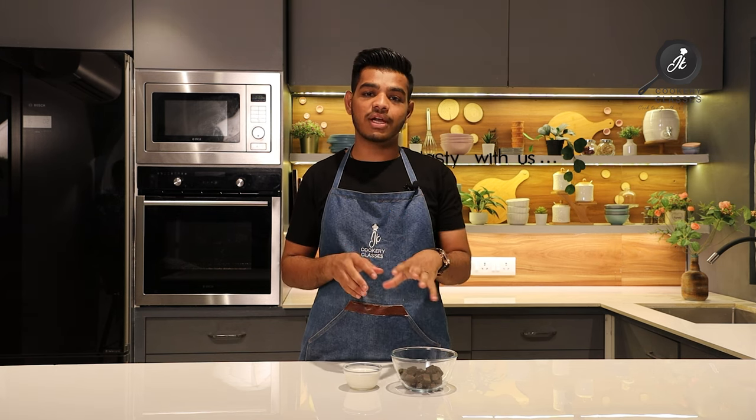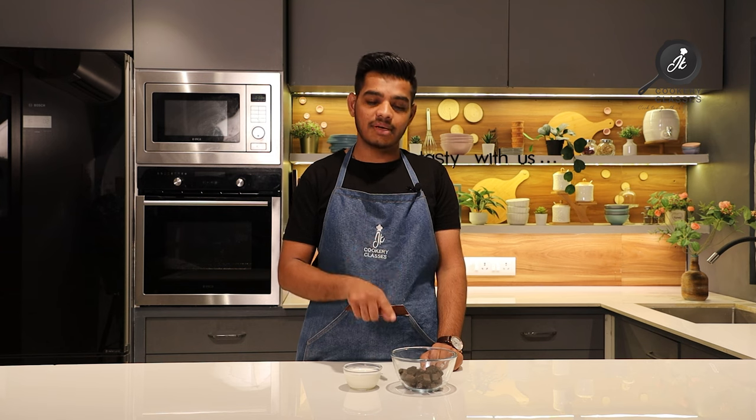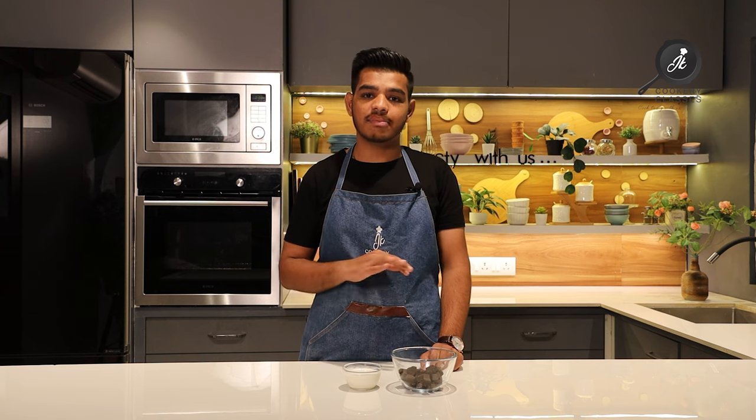In the microwave, I will microwave the chocolate to 50% melt. After that, we will microwave the cream and mix it into the chocolate while it is still warm, so our chocolate will melt well.